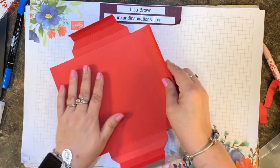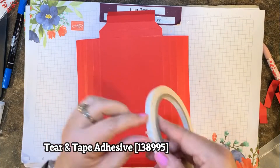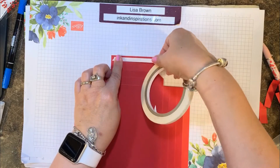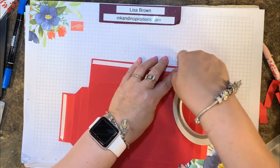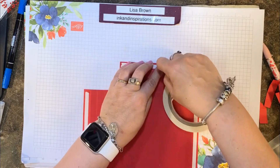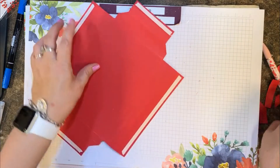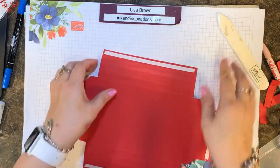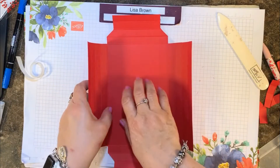Now we're going to put the frame together. For this you'll need Tear and Tape — not Sticky Strip. You could also use Stampin' Seal Plus, but I like using the Tear and Tape because I don't have to worry about one side sticking to something until I'm ready. Having that paper backing on it is really a plus for these types of projects.